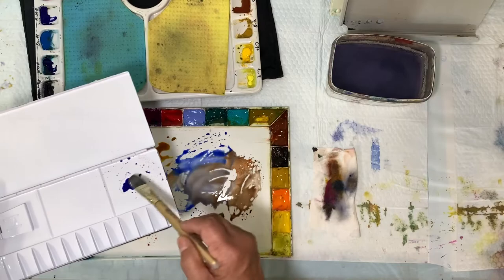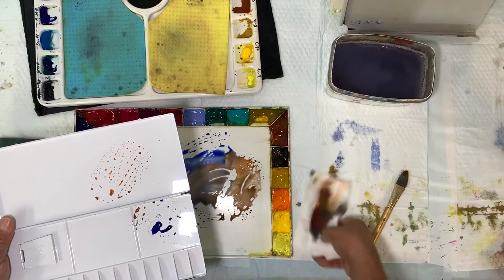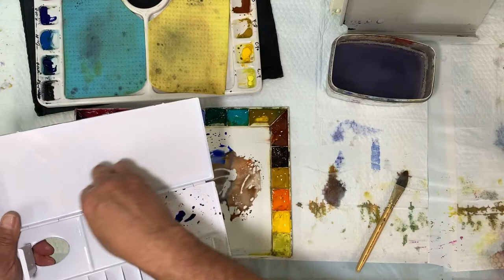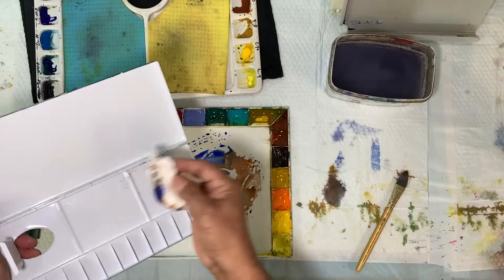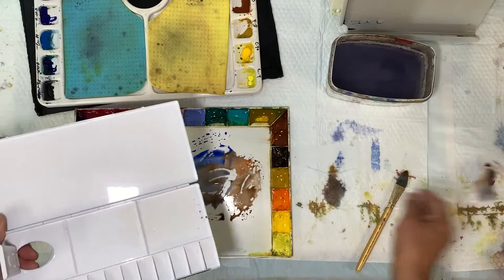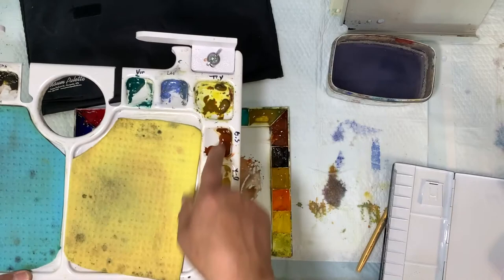Do you see how it's all working? Whereas here on this Holbein palette, the puddles are beading up — look at that, that's not good. I'll tell you how to fix that in a minute. This palette is brand new; my other one got run over and broke, and this one just arrived, so I thought I'd use it in a video and show how to fix it.